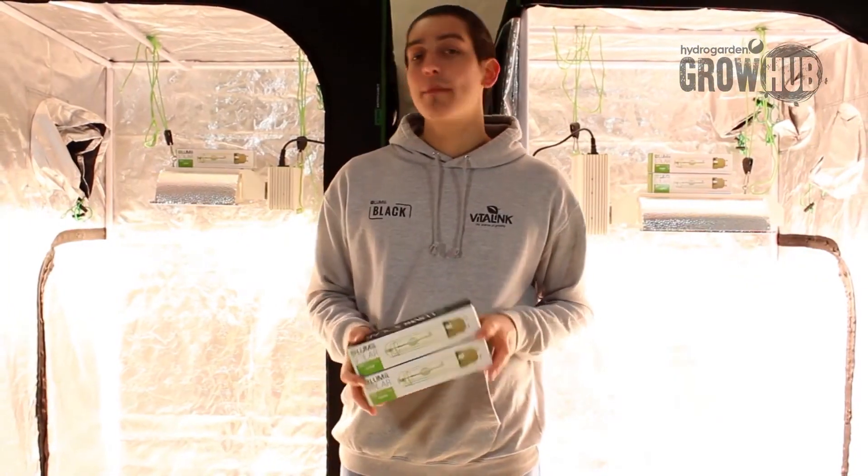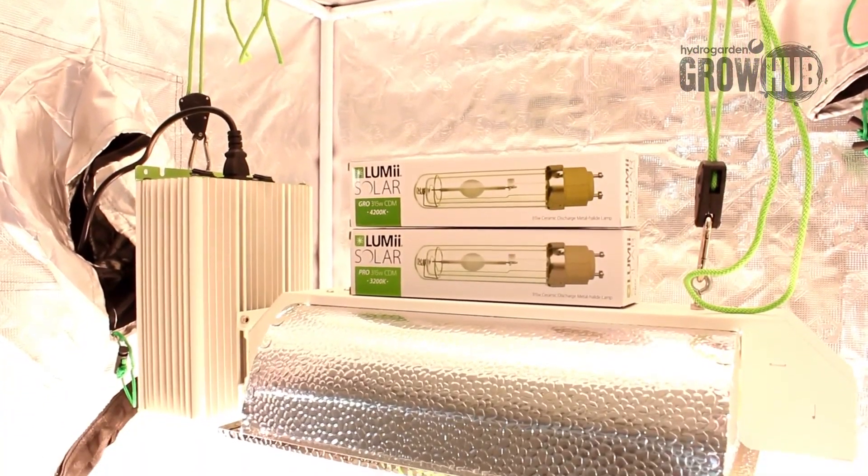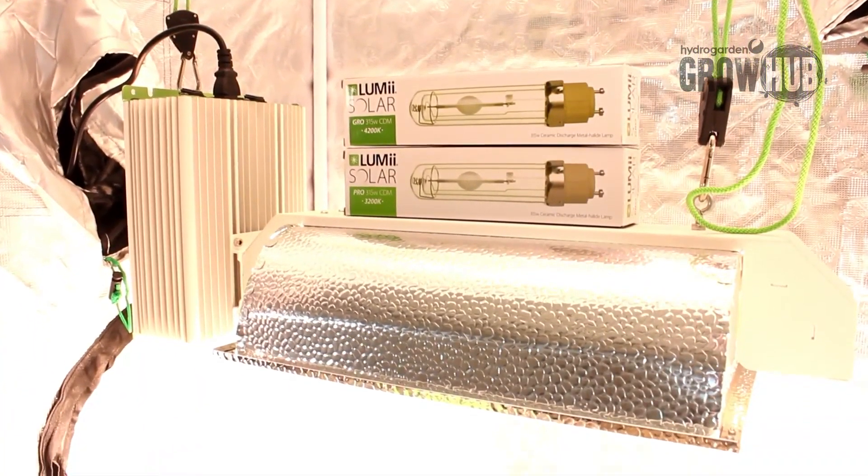Our LUMii SOLAR lamps deliver light that's much closer to natural sunlight than other typical HID systems. They boast low power consumption and are double jacketed for extra safety.